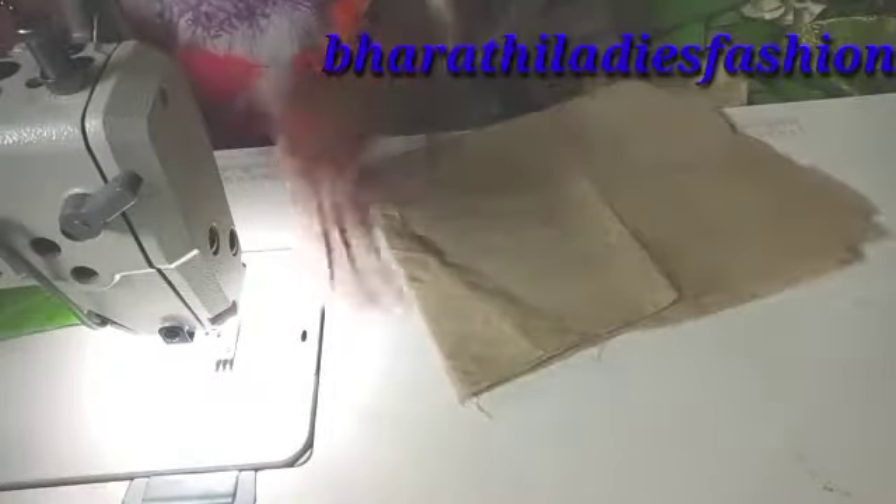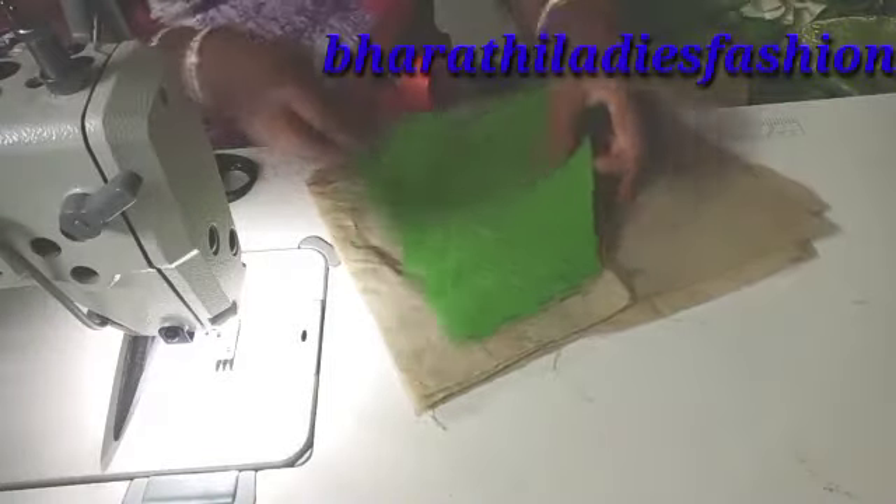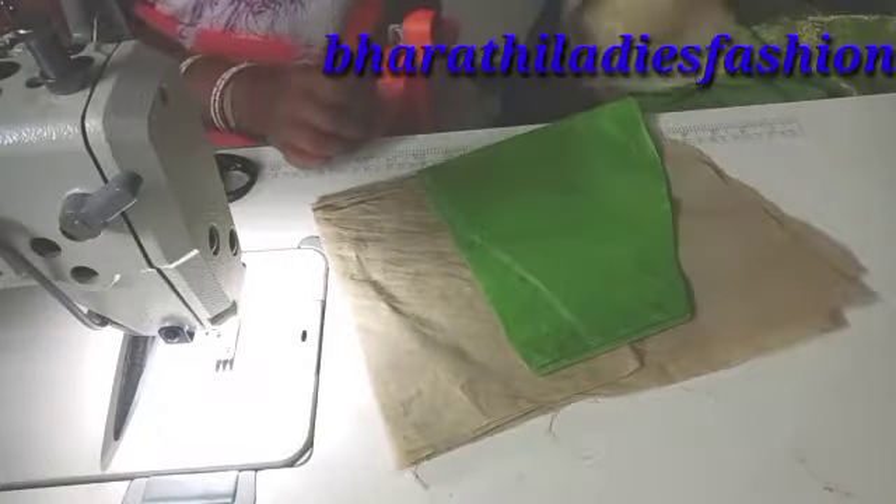Hi friends, welcome back to Barth Ladies Fashions. How are you? I am very proud of you. So, I'm going to talk about a long frock stitching video. Let's get started in the video.